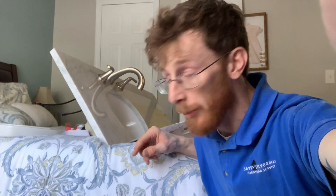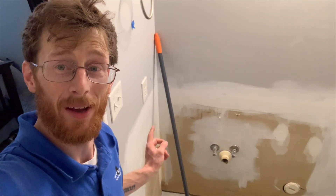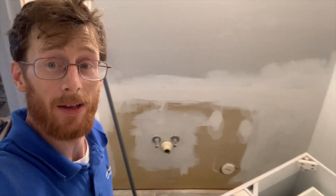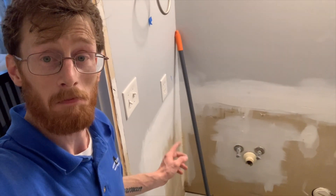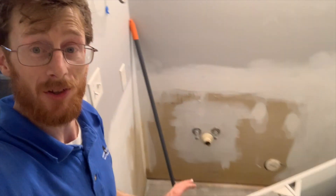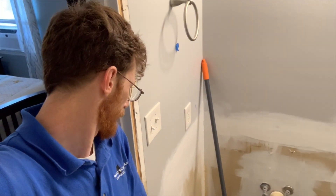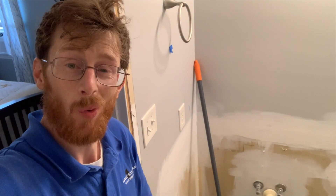I like to go ahead and pre-assemble all my fixture stuff before installing the countertop. We'll go ahead and sand along the perimeter and get that painted up before actually installing the countertop and getting it secured in there. Then we wait for it to dry.